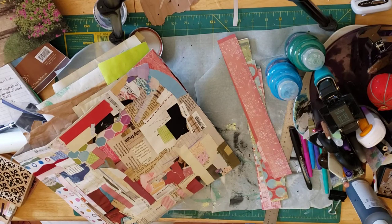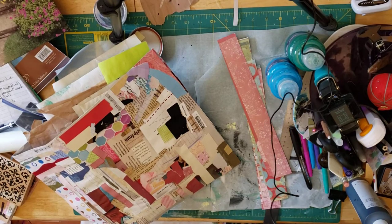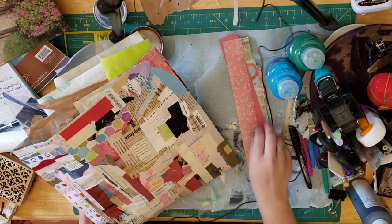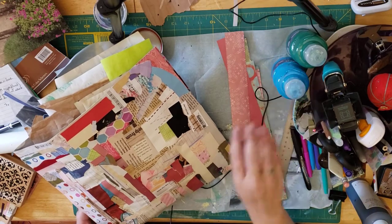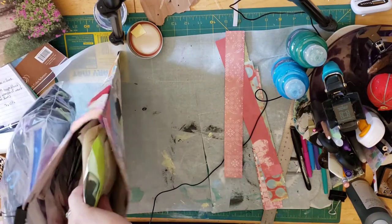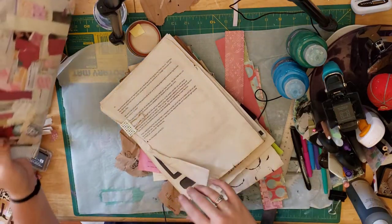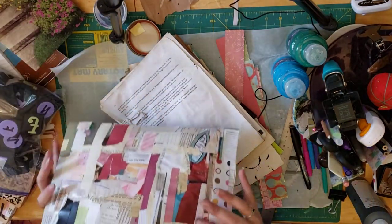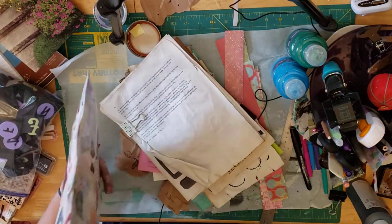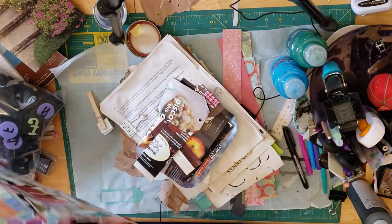Hi everyone, I am Wicked Crafty Mom, also known as April, and I am back today to talk about making background pages. I don't know what this video is going to look like — trying another new position with the camera. I put together an envelope full of the stuff I wanted to show you today, so I'm emptying it out in front of me.